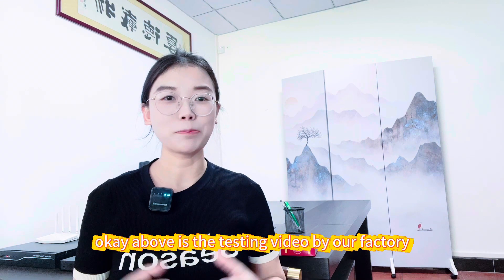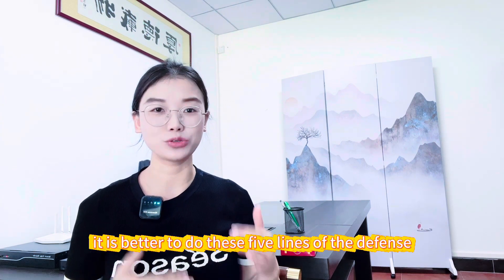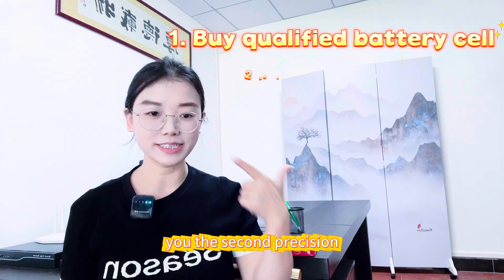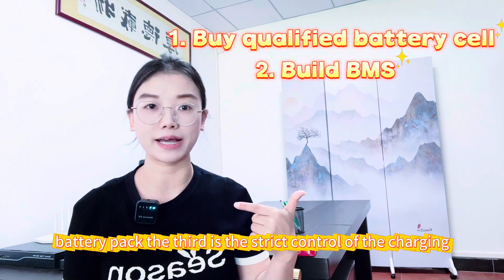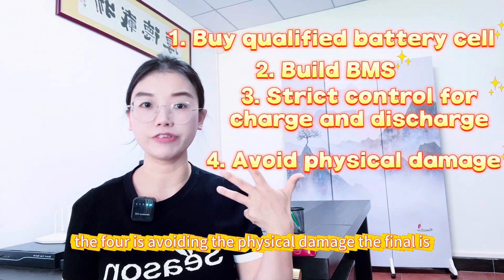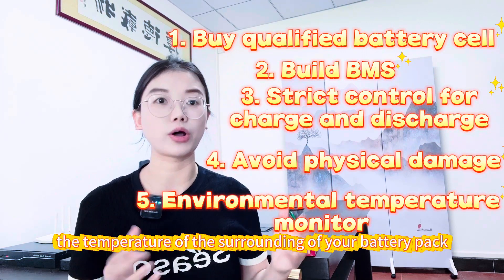The above is the testing video from our factory. Instead of paying for an IQ tax product, it is better to follow these five lines of defense. First, buy certified qualified battery cells. Second, use proper BMS protection — you must include a BMS in the battery pack. Third, strictly control charging and discharging. Fourth, avoid physical damage. Fifth, monitor the environmental temperature to control the temperature surrounding your battery.